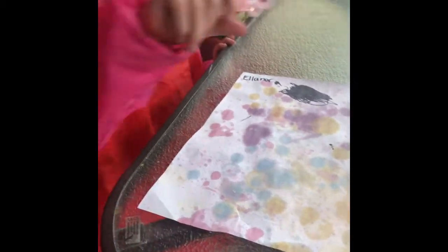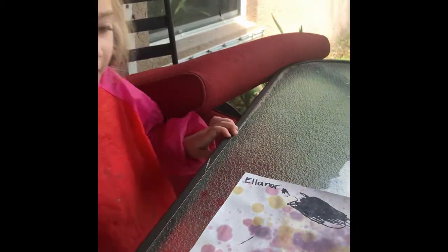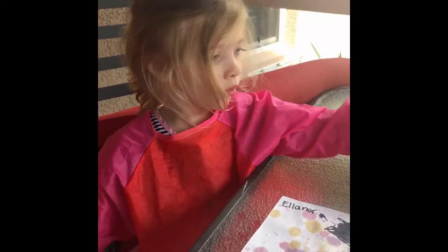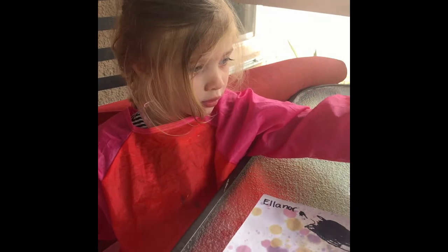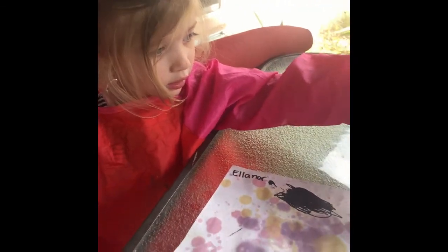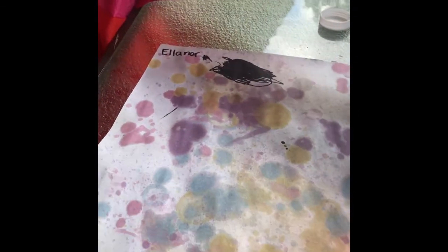Our project so far — what did we think of the project, Ella? We think it's pretty, and we're still doing bubbles. Is that what you said? Yeah. So she still wants to do more bubbles, but you can see that it's pretty much full.